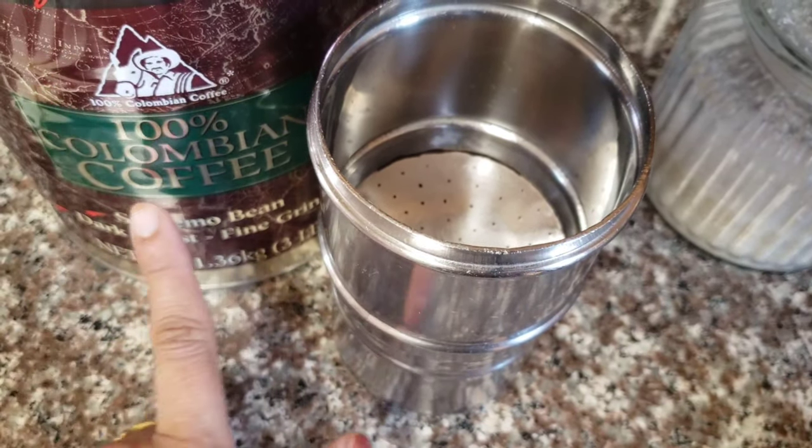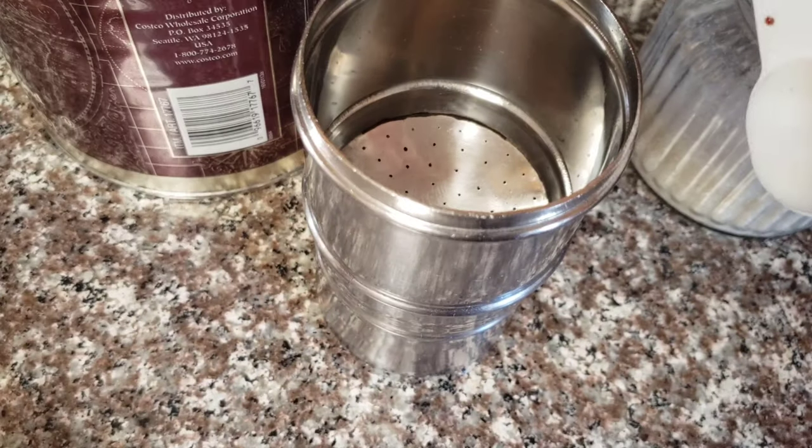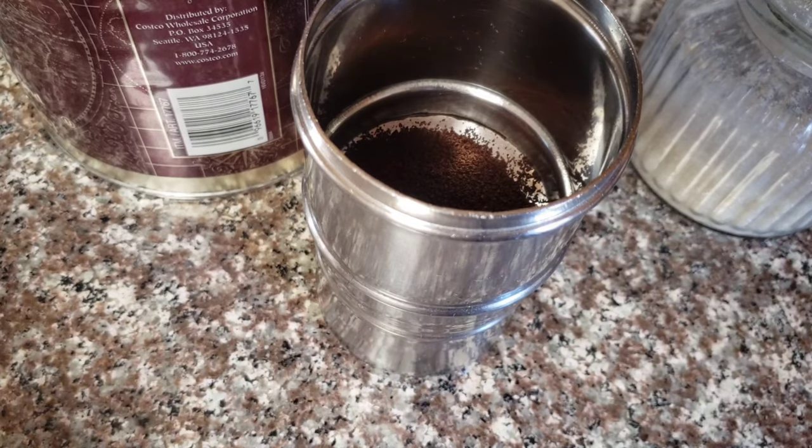If you use coffee powder, you can use 100% Colombian coffee and dark roast. If you use Costco, you can use normal instant coffee powder.